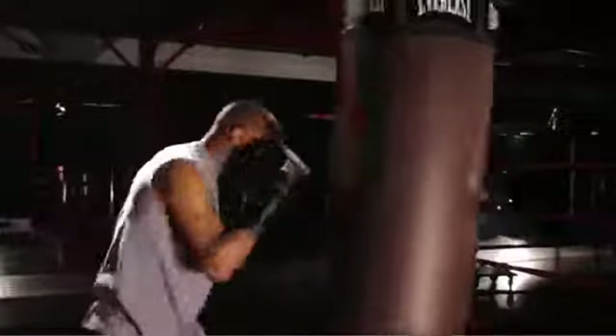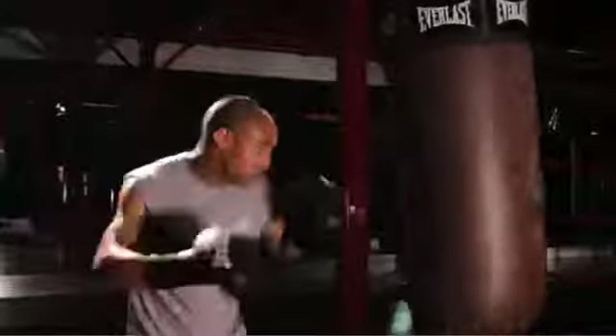My name is Andre Ward, and I want to show you how to hit the heavy bag. I like to use at least a 12-ounce glove. You can go all the way up to a 16-ounce glove. Make sure you have your wraps on because you want to protect those hands.